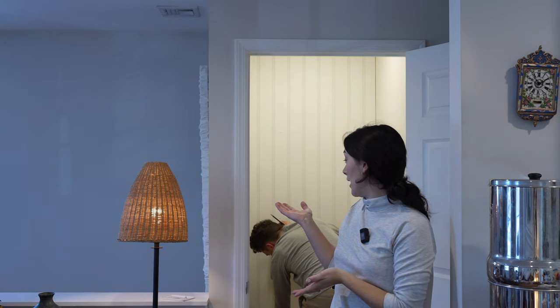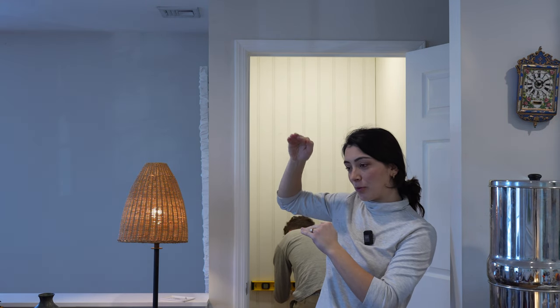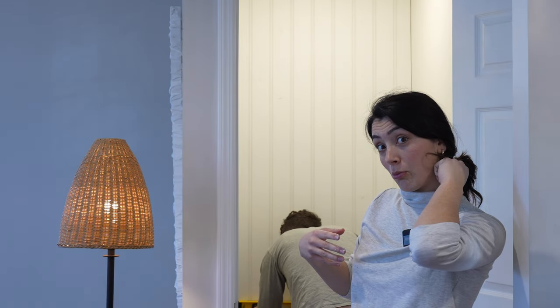As you can see, the beadboard is up. Now we're trying to measure out where we want to put our shelves exactly — teetering between four and five. Four would be better for longer shelf space; five would be a little more condensed, maybe not as spacious and beautiful, but more functional. So we're going to see what we're going to do.